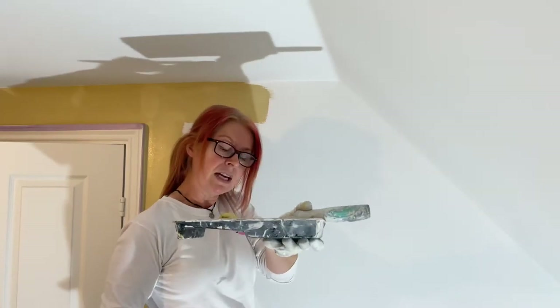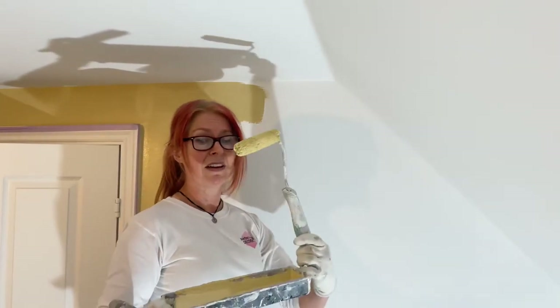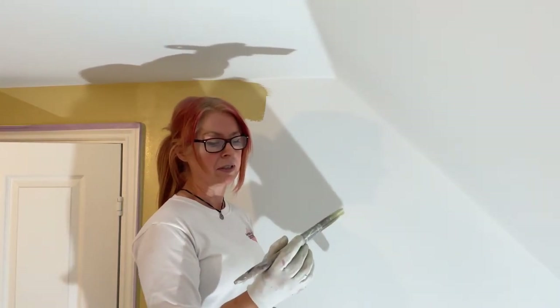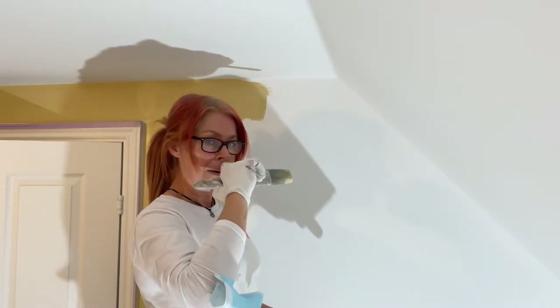So you need to get yourself a mini roller tray, mini roller, and obviously the sleeve. Everything I get comes from Colour Supplies in Leighton Buzzard, but obviously you're not always going to be in Leighton Buzzard. I'm using the Axis cut-in brushes, which are really, really useful — this is a two-and-a-half inch brush, which is quite a nice size for my hands. I recommend that.